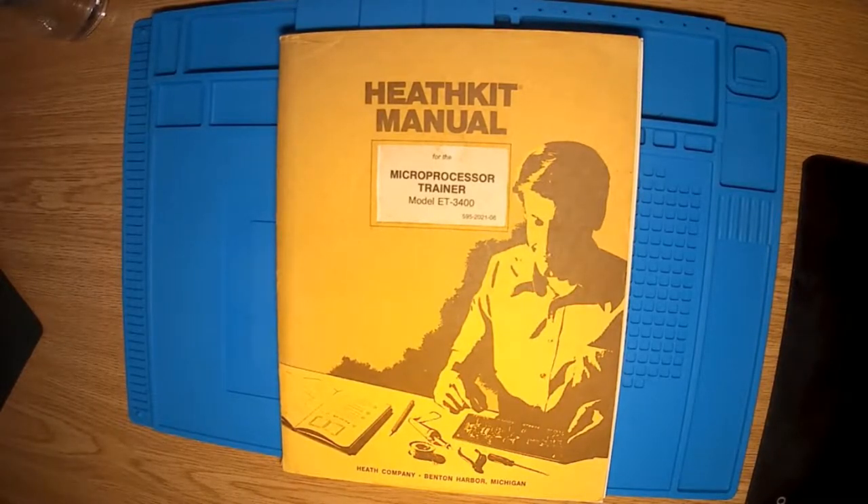I had one of these when I was 20-odd years old and it taught me a lot about microprocessors, how to program them in machine code, taught me about microprocessor interfacing techniques, digital electronics, and it set me off and has helped me throughout my career. I thought I'd share with you the experience of building one of these from scratch, because luckily a couple of weeks ago I spotted this Heathkit kit on eBay.